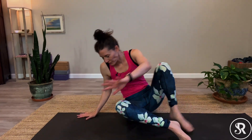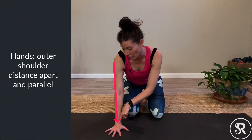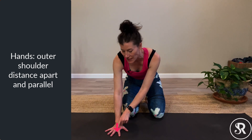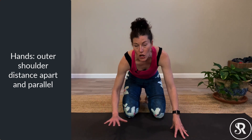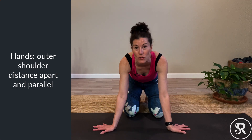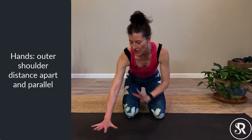We'll start on our hands and knees. Hands are outer shoulder distance apart, meaning my outer deltoid is lined up with the center of my wrist. I also want my hands to be pretty neutral — the center of the wrist lined up with the space between the index and middle finger. For some people who need a little more external rotation or space, you might take the hands further apart or turn the hands out slightly. Maybe the index finger pointing forward can help get a little more external rotation in the upper arm, which is useful for hand balances.